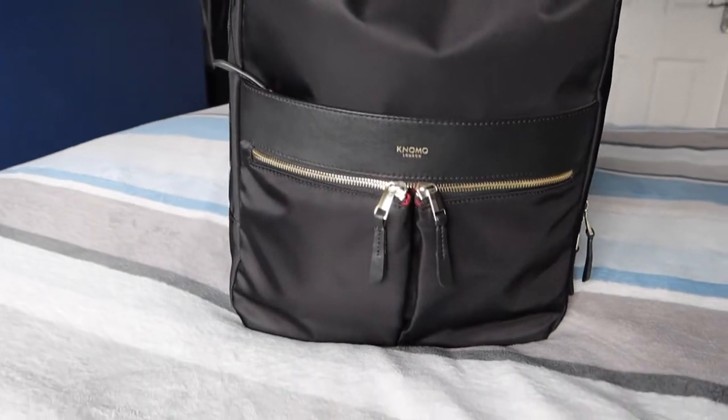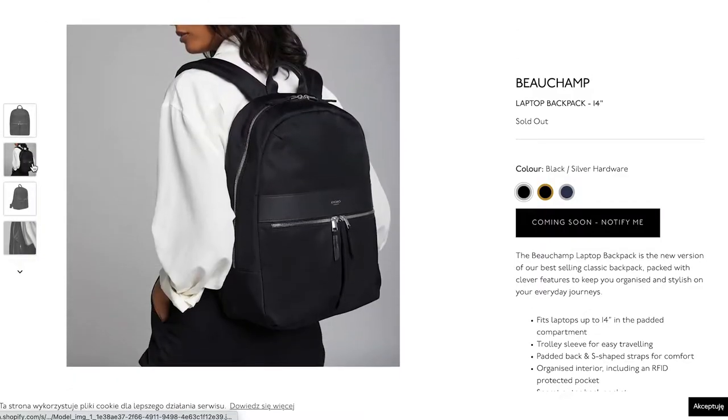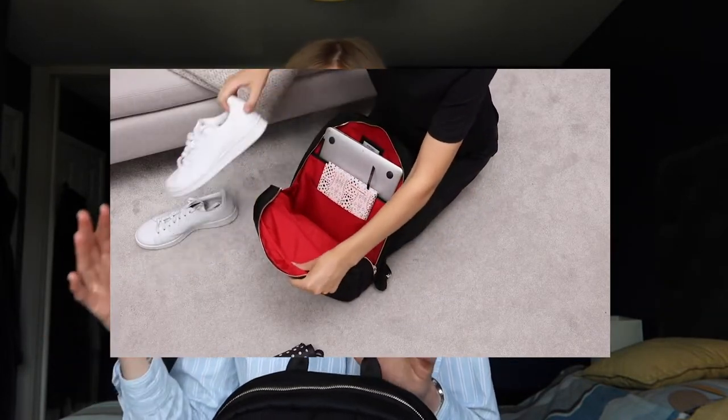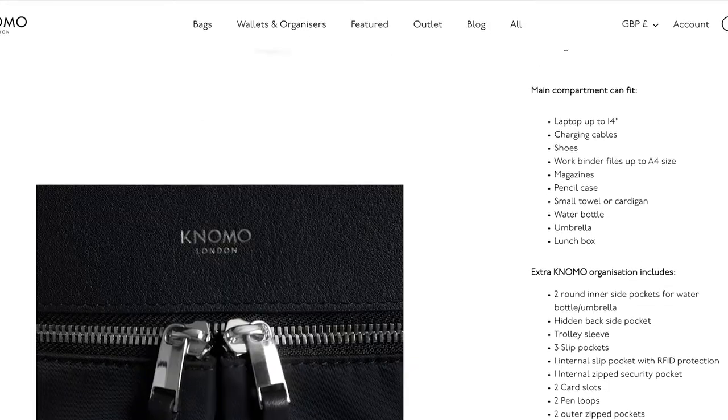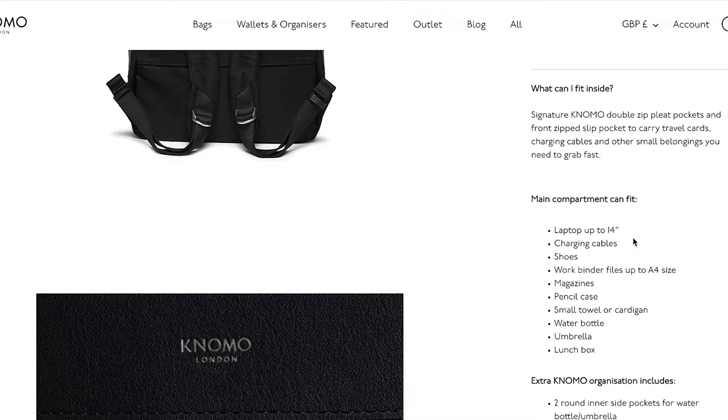Hello and welcome to another bag video. Today we are having a look at the Nomu London Beauchamp 14-inch laptop bag, and specifically we'll be looking at how much stuff you can fit in it. It's not the biggest bag — it's a really nice looking smart commuter backpack but quite slim and small. On Nomu's YouTube channel there's a video where they put quite a lot of things in it, and on the actual product page there's also a list of what they think will fit, so I'll test both in this video. But firstly, we'll take a closer look at the bag itself in terms of its features and compartments.